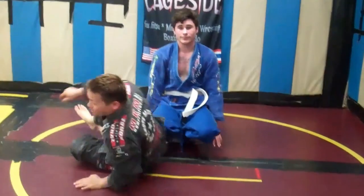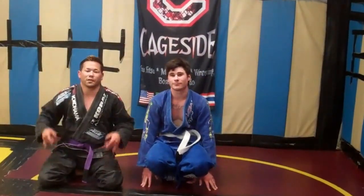Yeah! Thanks, Ricardo. Train the double armbar to triangle today — make it work for you.